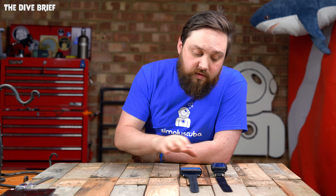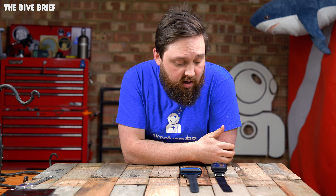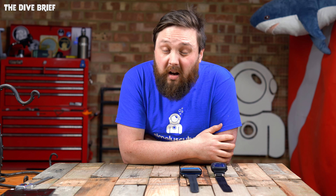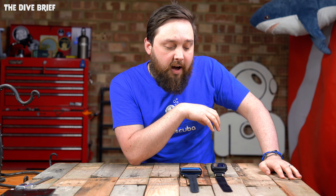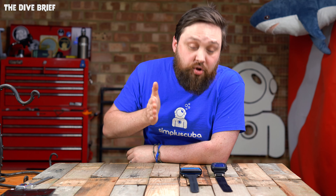Which one would I personally go for? If money were no object, I'd go with the Shearwater Peregrine, just because of that larger screen that can show more information at the same time. But there's no reason why I wouldn't dive with the i330R — it ticks all the boxes and has everything I'd need as a recreational diver. So the Peregrine wins technically, but for most divers who aren't too worried about audible versus haptic alarms or different mounting options, the i330R wins on value. If you have the extra hundred dollars and want those little extra touches, then maybe it's worth upgrading to the Peregrine — but they are very close.